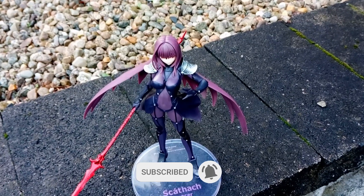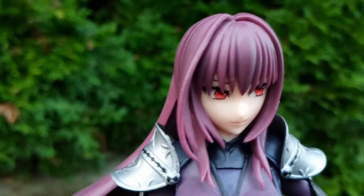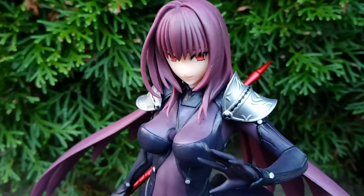The attention to detail is on point and the color and paint application is amazing. While giving the illusion of being a single unit, this figure is actually broken down into numerous pieces. You shouldn't have any issues putting this one together, but I would advise you to take your time with it.